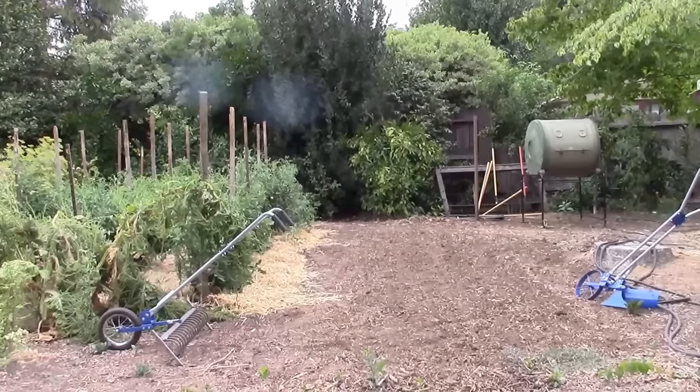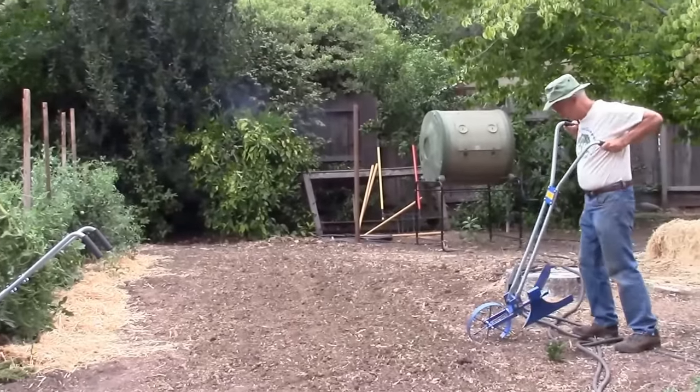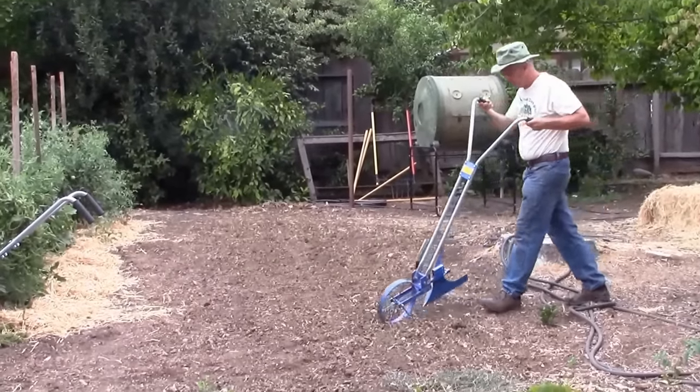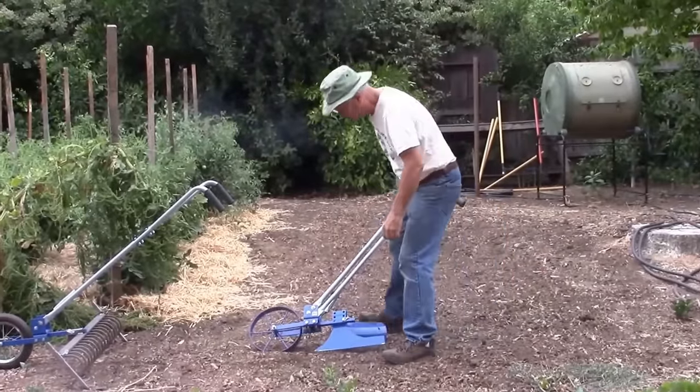I'm going to demonstrate hilling. I've got the Hiller set up, but actually right now I have it in the wrong setting.